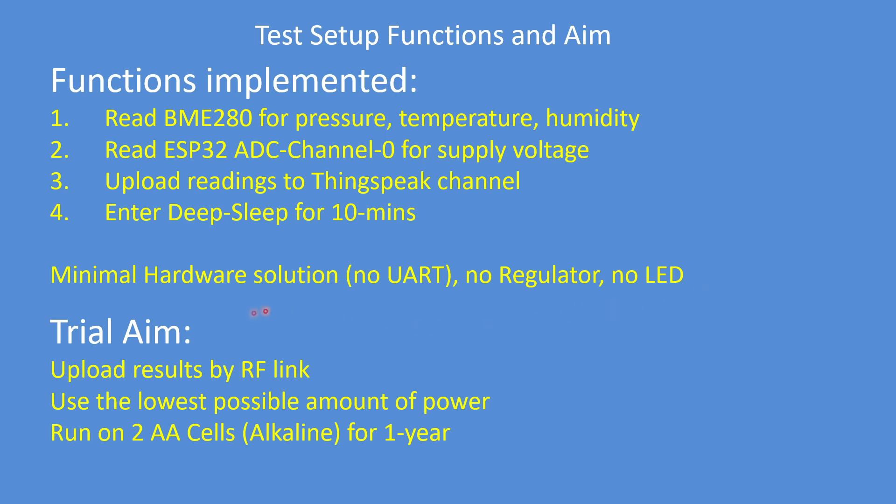The trial aim is to upload results by an RF link, use the lowest possible amount of power, and run on two AA cells — ideally alkaline — for a year.